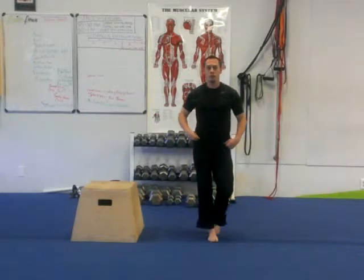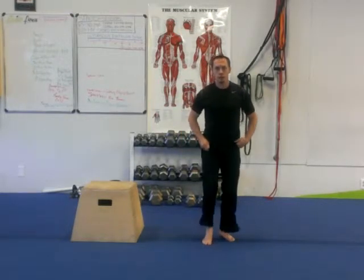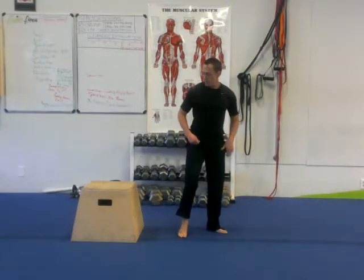Big toe, pinky toe, heel of the foot evenly distributing that weight. What we don't want to see is the caving of the foot — you'll see that in the knee — or the opening of that arch where it's kind of rolling on the outside. So that's what we're going to be working on first and foremost. We'll work on that stability.